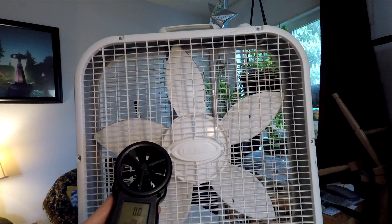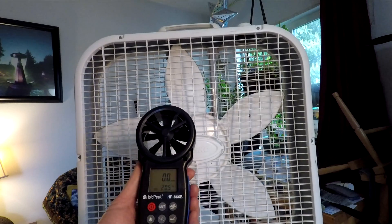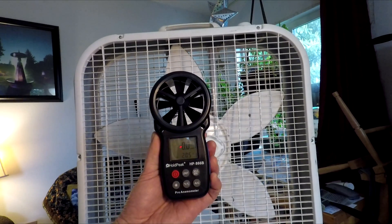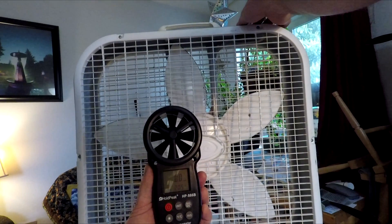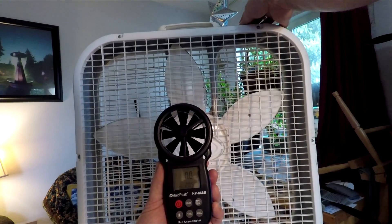Now let's turn on the fan and measure the wind speed using this hold peak wind meter — I got this on Amazon the other day, it works pretty well. I'm going to set it to low, medium, and high and measure the different wind speeds.